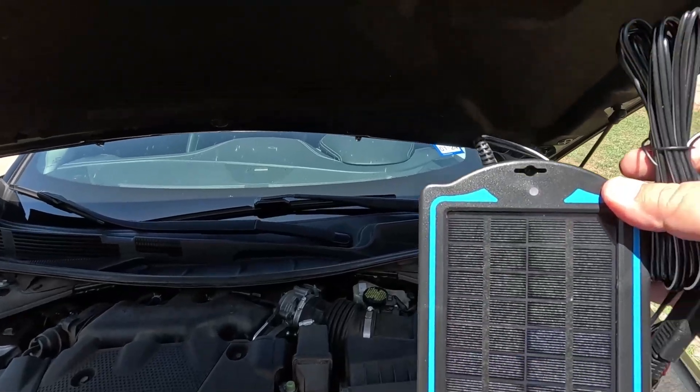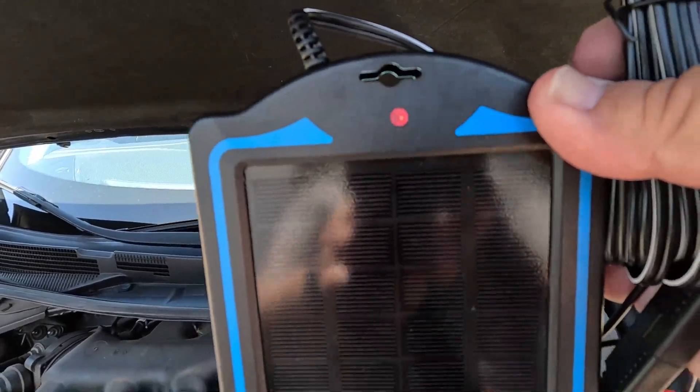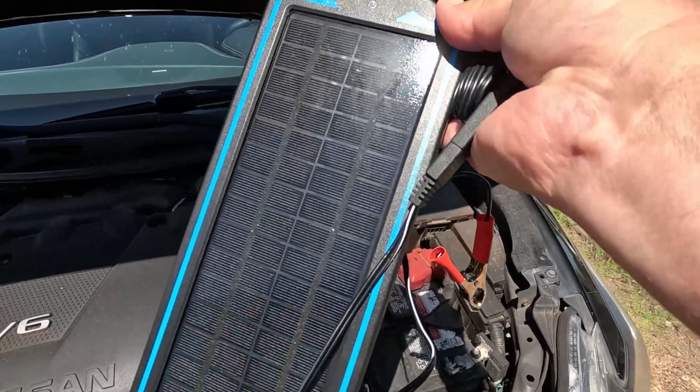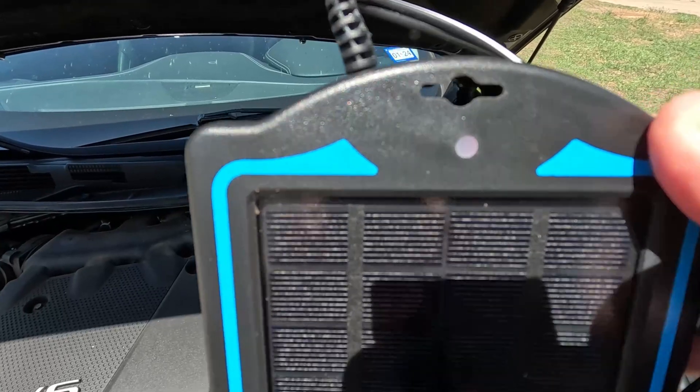If you'll notice, there is a red light on this solar panel. That means we are getting solar, but it is not charging — obviously because we do not have it hooked up. If we had it hooked up, you would see the green light like we saw a while ago. That's just an indicator that it is getting solar.